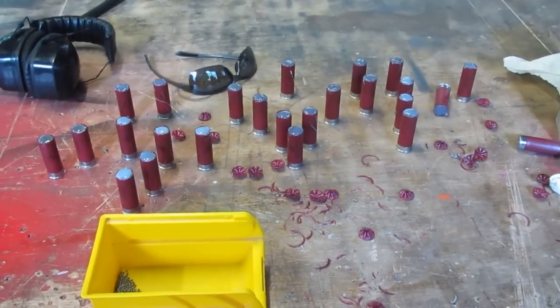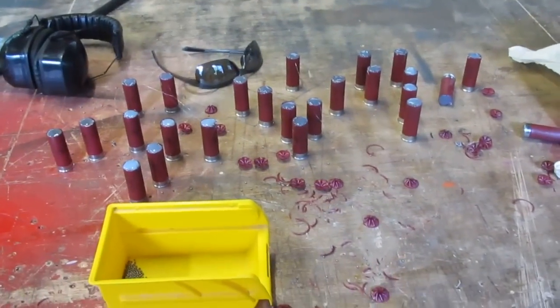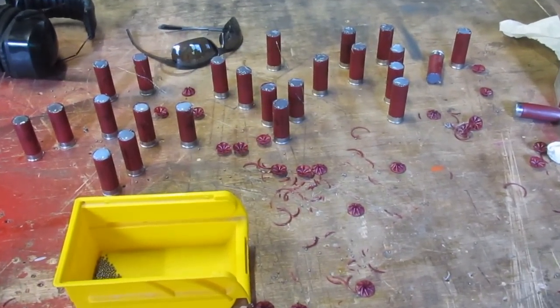Here are 25 shot shells turned into bonded shot shells. I'm going to try out some long-range shooting with them and see if I can hit a jug at about 100 yards with my Remington 870. Thank you.